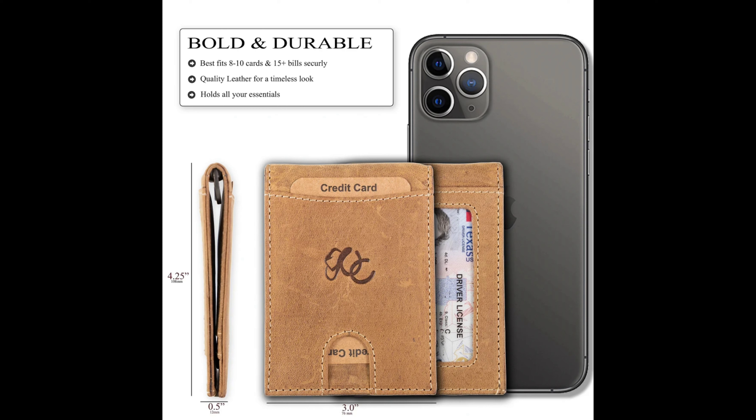It makes a top-notch gift for family, friends, and colleagues. And as a promise, they commit to 100% customer satisfaction — if for any reason you're not happy with your brand new wallet, they will refund 100% within 30 days, no questions asked.